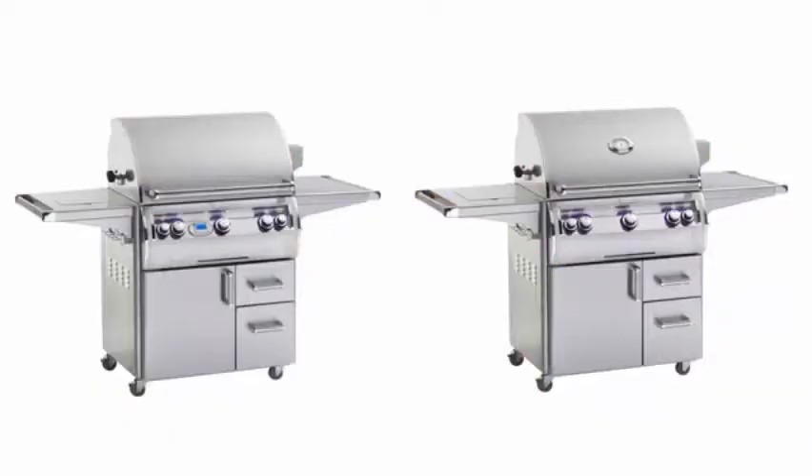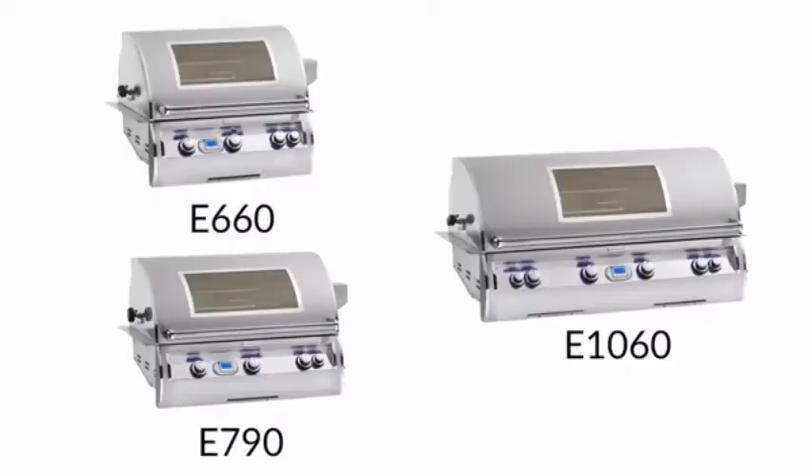The Diamond Series also has the option to choose between digital or analog thermometers. Several sizes are available within the series, making this line perfect for any space.